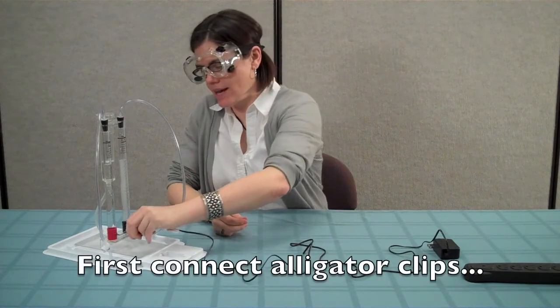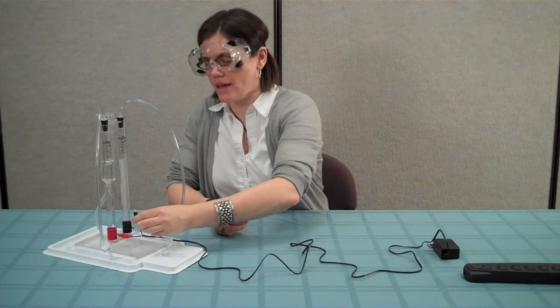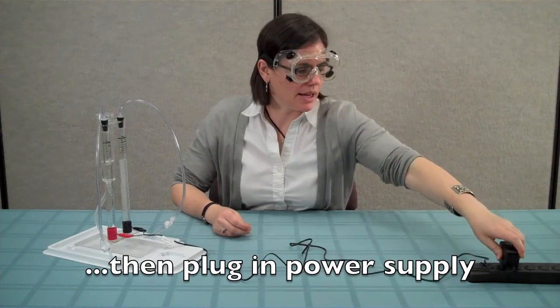Instead, first attach the red alligator clip to the red electrode on the electrolyzer, then attach the black alligator clip to the black electrode. Then you are ready to go ahead and plug your power supply into an outlet.